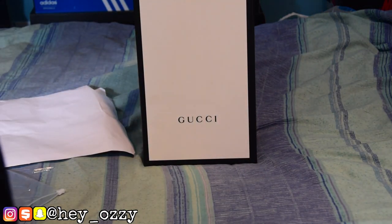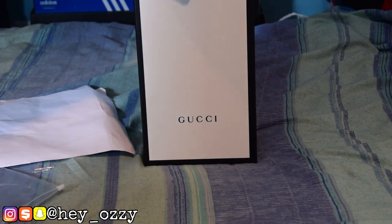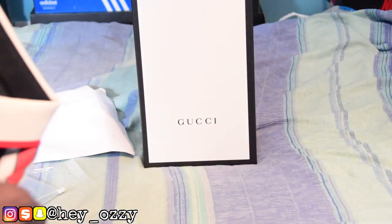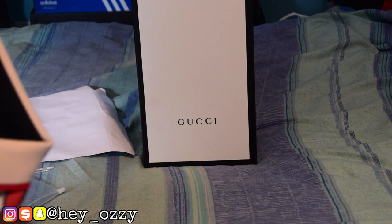You need some Gucci slides. I don't know if you guys saw it — I did a review when I bought them from Gucci.com. That's a video for another time, but if you want to see that video you can scroll through my channel history and see that I uploaded it like a few weeks ago.